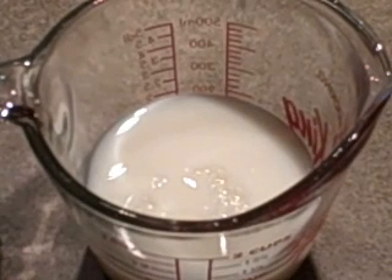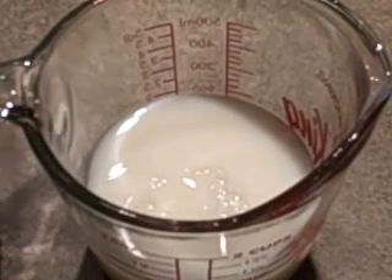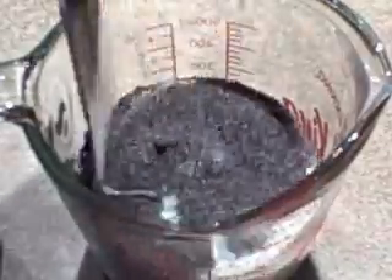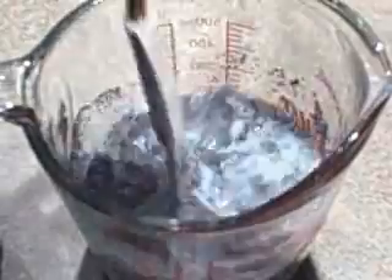I've preheated the oven to 350, and while that's heating, I've got three-quarters of a cup of milk and I'm going to add one quarter cup of poppy seeds into the milk and let it sit for about half an hour. Just stir that up and let it sit while the oven's preheating, and then we'll go on with the rest.